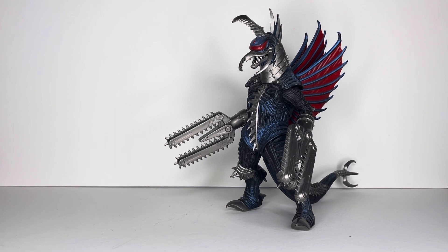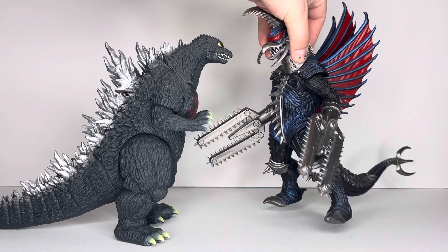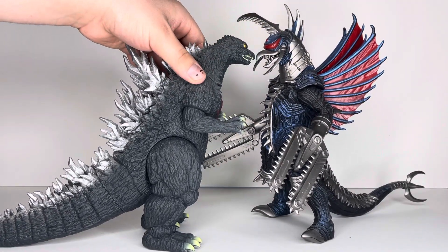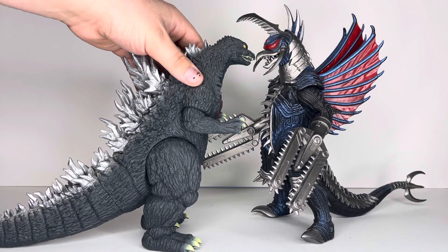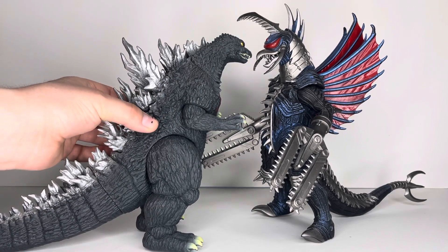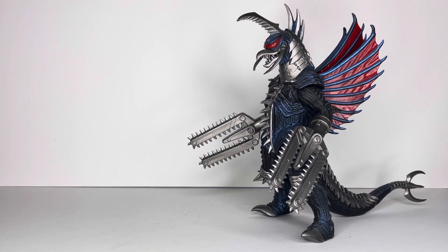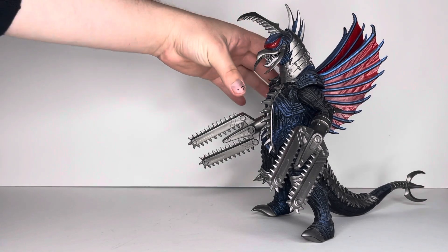For the Godzilla size comparison — I don't own the standard size Final Wars Godzilla, since I'm not trying to buy every single size of each kaiju. Instead I've got the standard series Tokyo SOS Godzilla, which also looks really good. It's a little on the small side, but I think that kind of works. The Final Wars one is probably comparable in size.